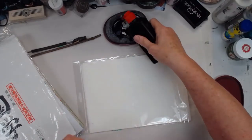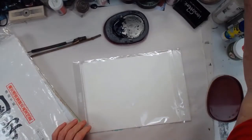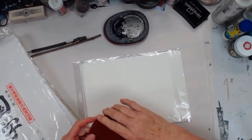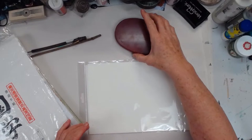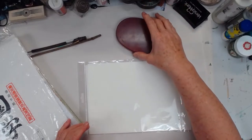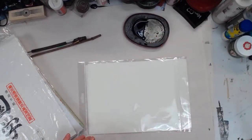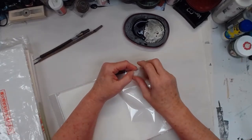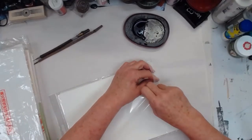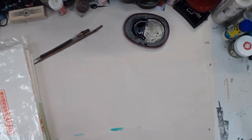I'm going to put some sumi ink in here. This little stone tray I got on Amazon for like eleven bucks — the ink stays wet in there for quite a while. It's not airtight or anything; I was surprised at how long the ink stays inky in there. Let's give this a go.